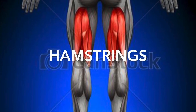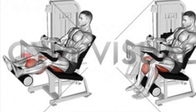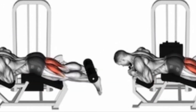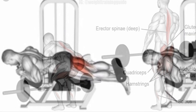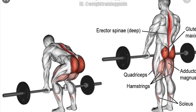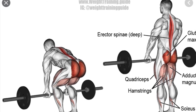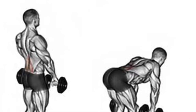Hamstrings. These curl movements on the first two pictures are the only way to isolate the hamstrings. I forgot to cover these two movements on the legs video. This movement is called a good morning and it focuses on the hamstrings — you can do it with a barbell or with dumbbells.